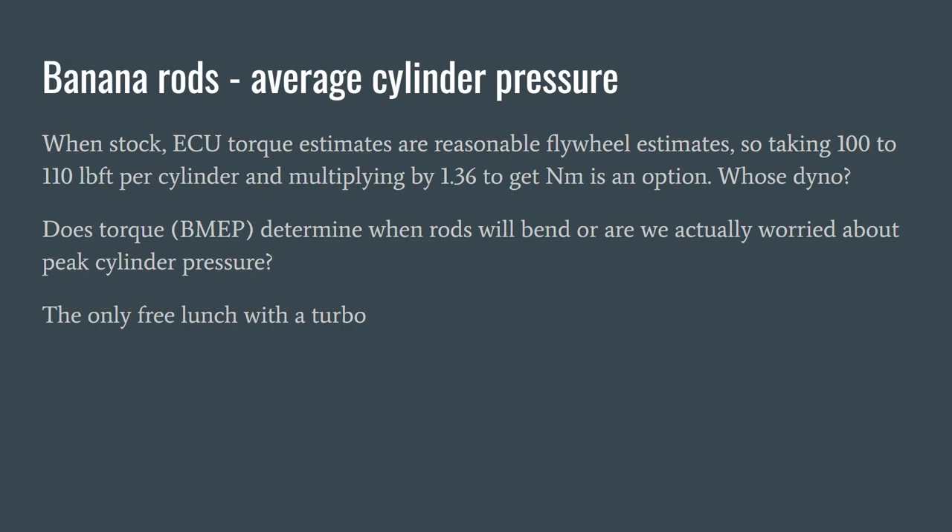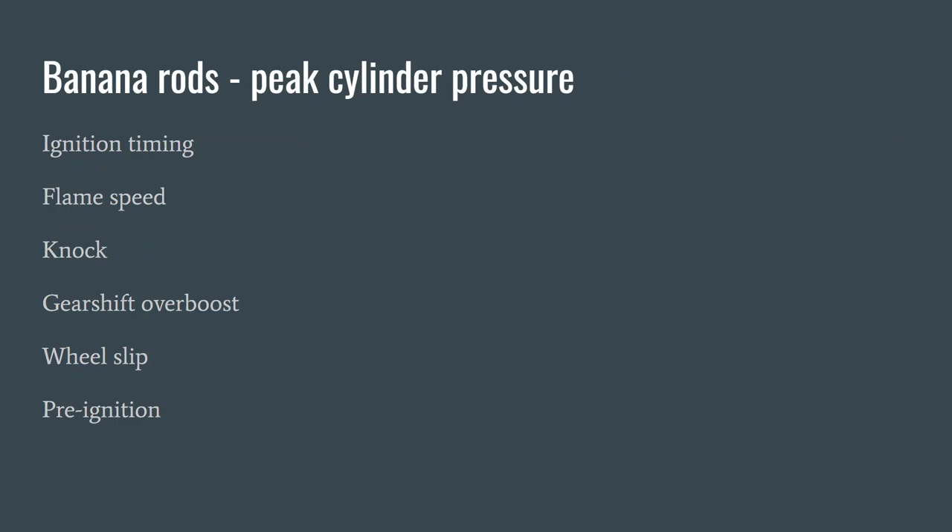Of course, there comes a point where if you keep increasing the average cylinder pressure, eventually the peak will go up. The peak cylinder pressure is often determined by ignition timing and flame speed. It can also go quite high with engine knock, which should be strongly avoided when you raise the torque — particularly when tuning with ethanol, because if you're knocking on ethanol things are not going great. A gear shift with poorly controlled boost, which we often see on VAG motors when people tune them without good logging or boost control strategies, could also give quite a spike at the wrong point and bend a rod. Wheel slip and then grip can cause quite astounding changes in cylinder pressure.